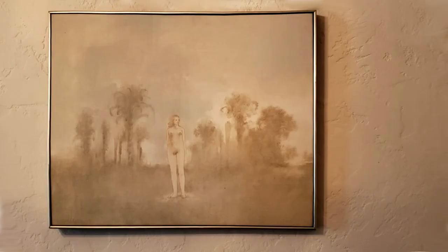In John Paul Jones' painting of Pale Mourning, he's depicting a single figure in the midst of an oasis of palm trees.